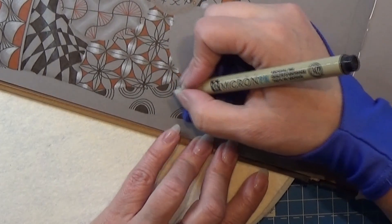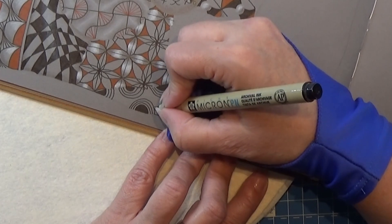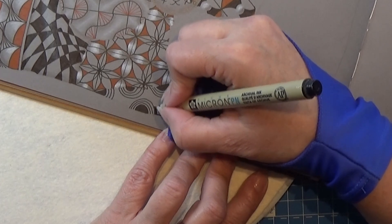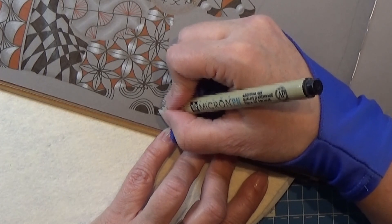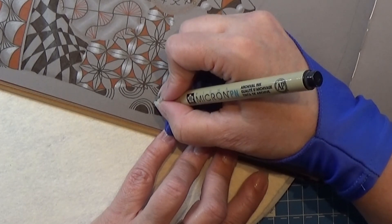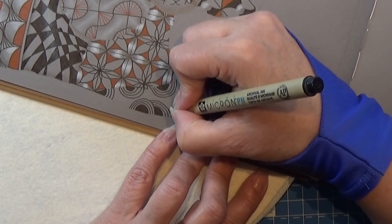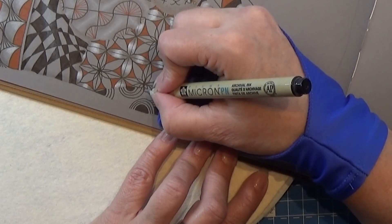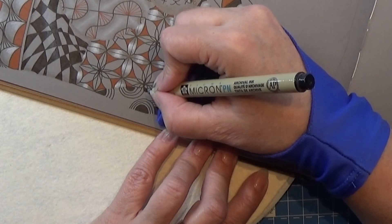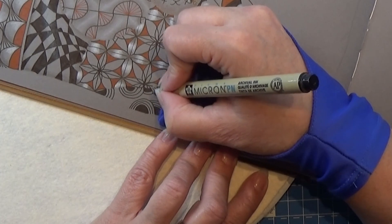Now you can either put in some more ladybugs or you can continue with just your lines. But I think mine has very few ladybugs in there, so I'm just going to make another one here. Straight away I'm going to give it my three aura lines. I might make one down here and give it three aura lines as well.